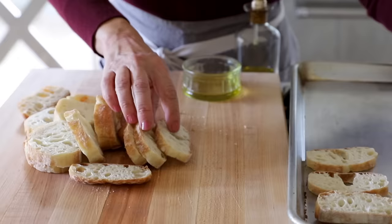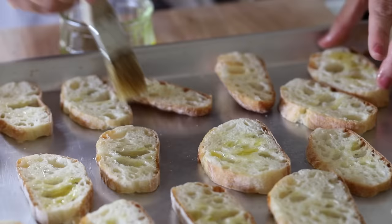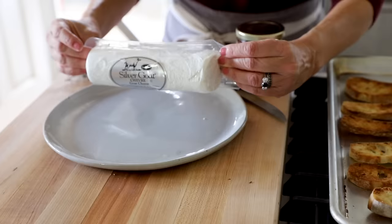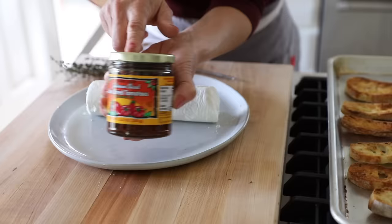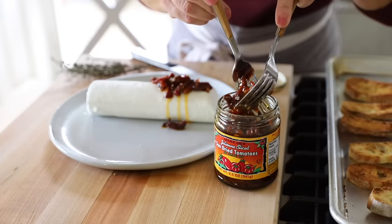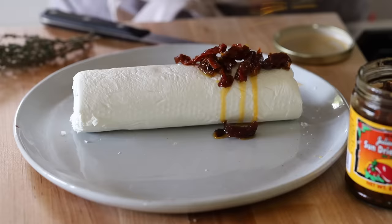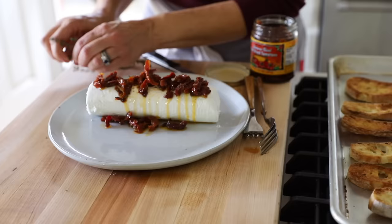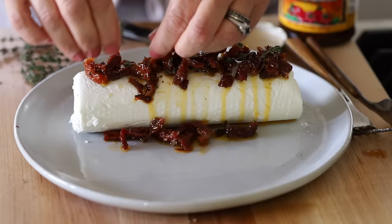Place them on a baking sheet and brush each one with a little bit of olive oil. Pop these under the broiler just until they're nice and toasted and golden brown. Then you're gonna take a large log of goat cheese. You're gonna go out and get a jar of sun-dried tomatoes in oil that have already been sliced, and drizzle them all over the goat cheese. Don't worry if it drips down the side of the log — that's actually part of its charm. Add a little bit of fresh thyme; it's a great flavor combination against the sun-dried tomatoes and the goat cheese.